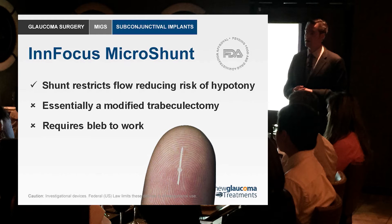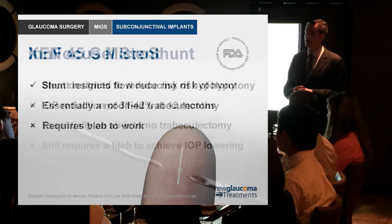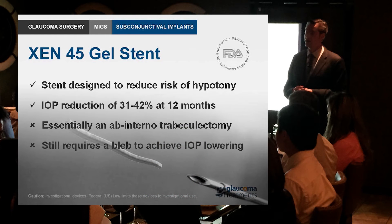If the bleb disappears, it disappears. This one here though is pretty neat — if you want something that's going to give you flow through into the subconjunctival space, I think the Zen 45 gel stent is pretty neat. So we'll take a look at this video here.